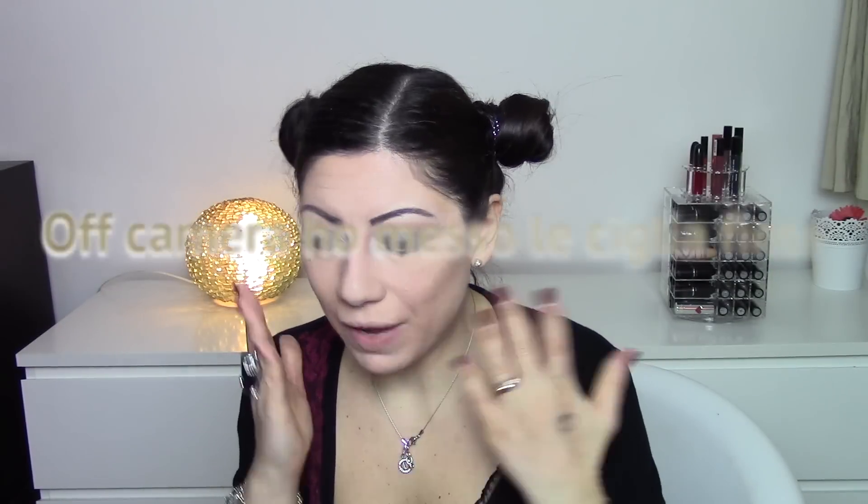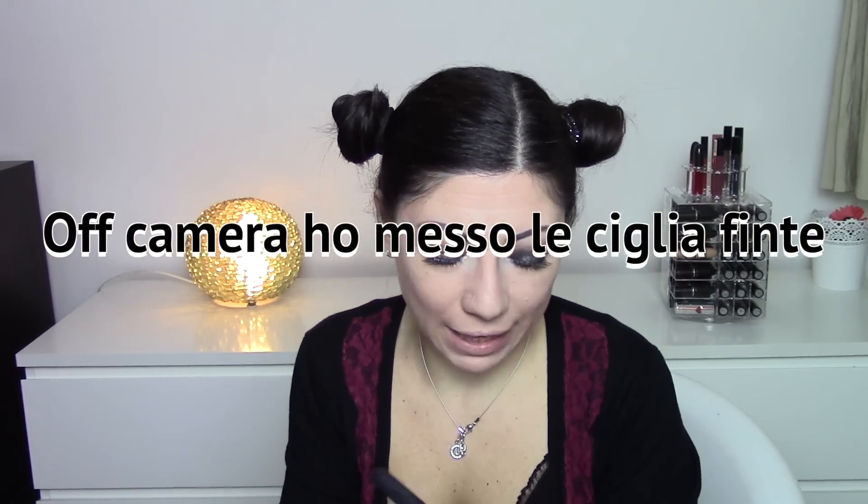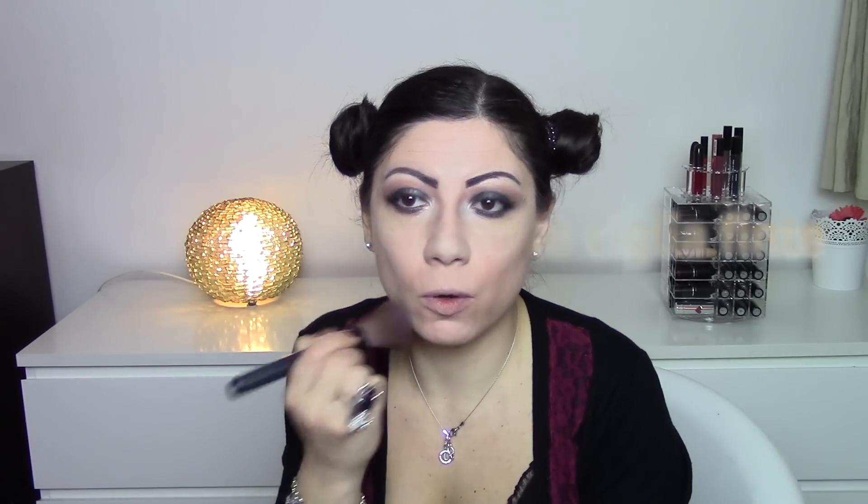Now I'm going to apply some powder, because even with baking done I still add a light layer of powder over the face to mattify even more.